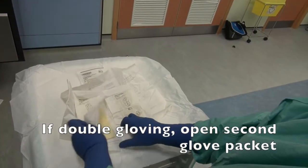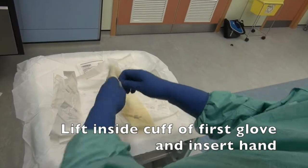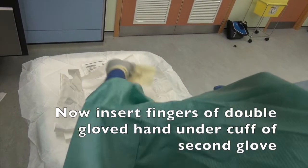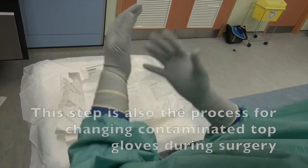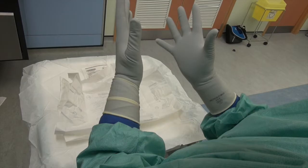If double gloving, open second glove packet, lift inside cuff of first glove and insert hand. Now insert fingers of double gloved hand under cuff of second glove. Insert hand and then adjust gloves as necessary. This step is also the process for changing contaminated top gloves during surgery.